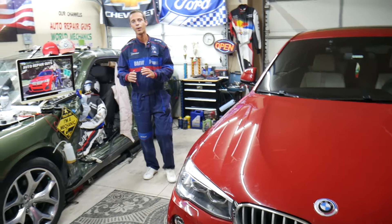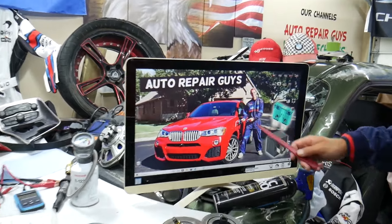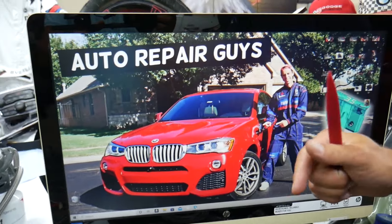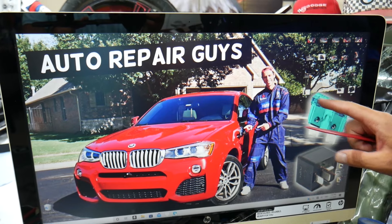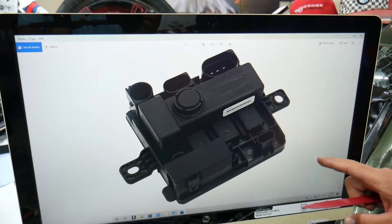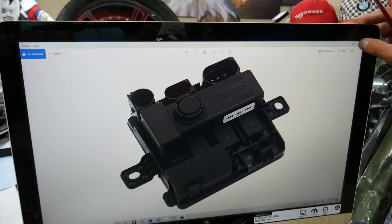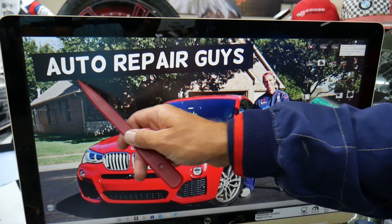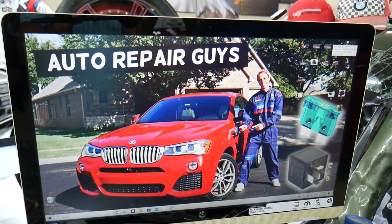This BMW has many hidden fuse boxes that most people do not know even exist — you have up to five or six different fuse boxes. Some of those are special fuse boxes. If you don't know about them, we recommend checking out our video on fuse box locations on the BMW X3 and X4 on our YouTube channel — it can save you thousands of dollars in repairs.